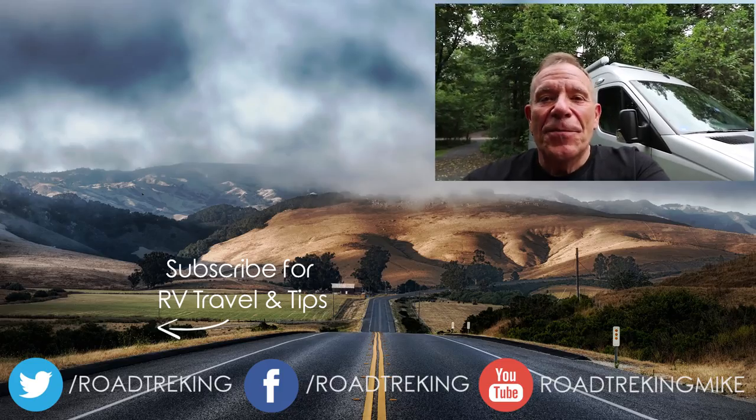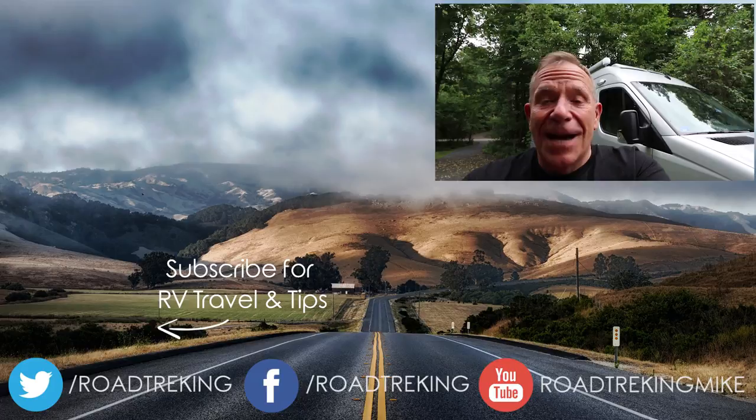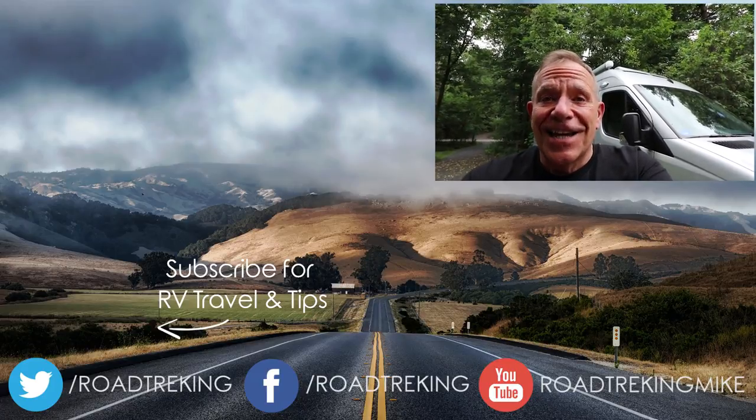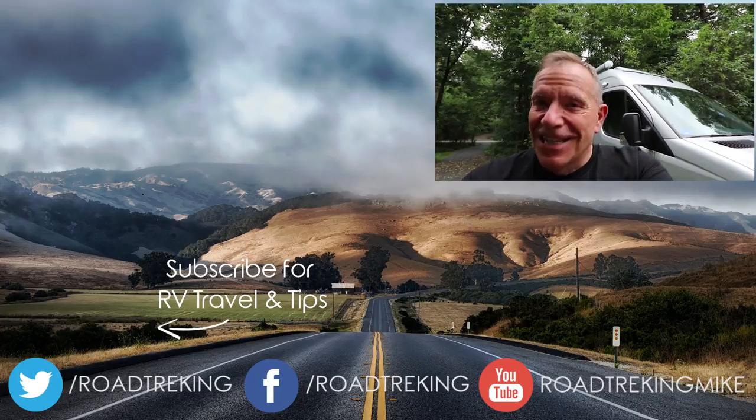Out of the three RV-related products, only one was a hit. As we keep getting them, we'll keep testing them. If this has been helpful for you, please click like, leave us any comments or questions, and please subscribe to our RV Lifestyle channel. I'm Mike Wendland — thanks for watching.